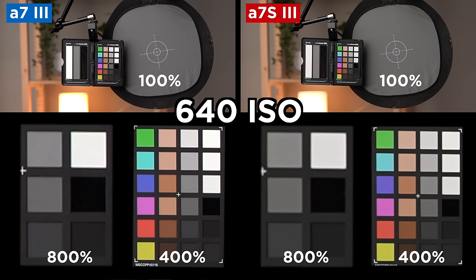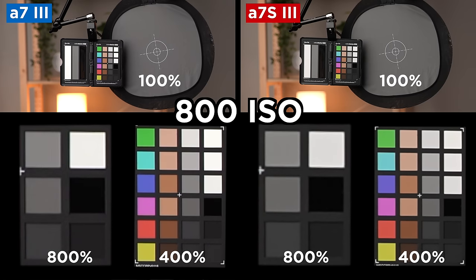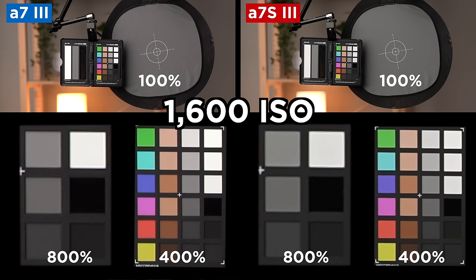Now let's move on to low light. I did extensive testing between the a7S III and the Sony a7 III, and I was really surprised by how well the a7 III did. Obviously the a7S III has much better dynamic range at different ISO values, but if all you look at is noise, the a7 III holds up well against the a7S III, even at higher ISO levels.